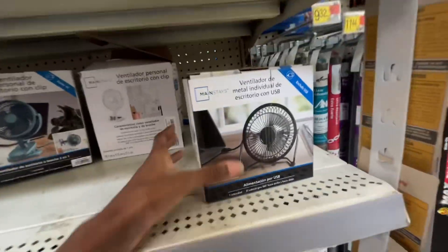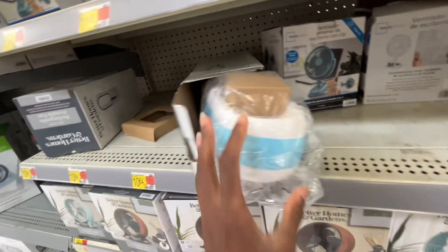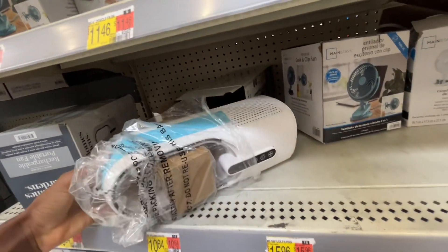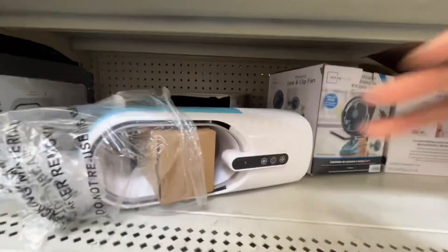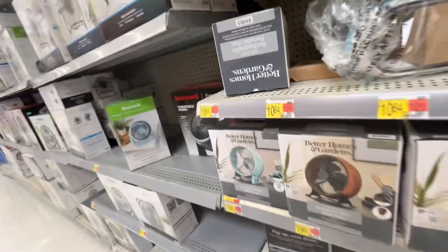Okay, USB mini fan — people are just opening stuff. Is this an air purifier? Oh, let's do this one, I want to see how it sounds. All right, you can't turn that one on, so I'm just gonna leave that there.